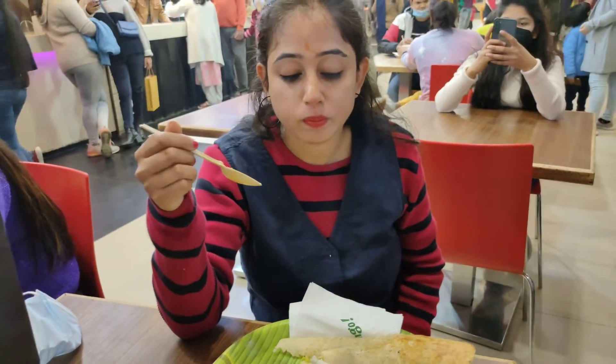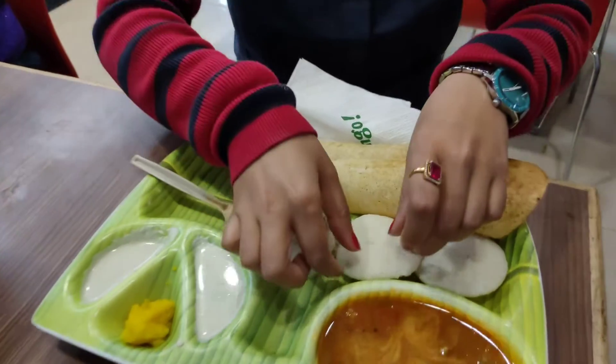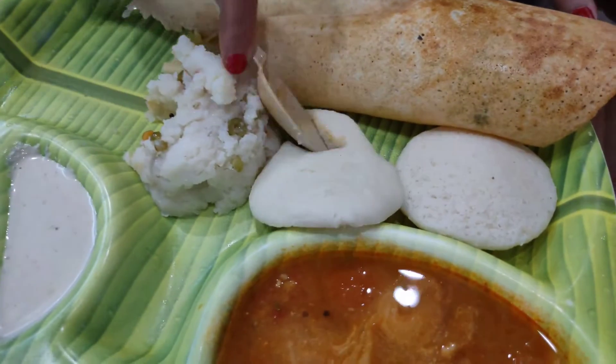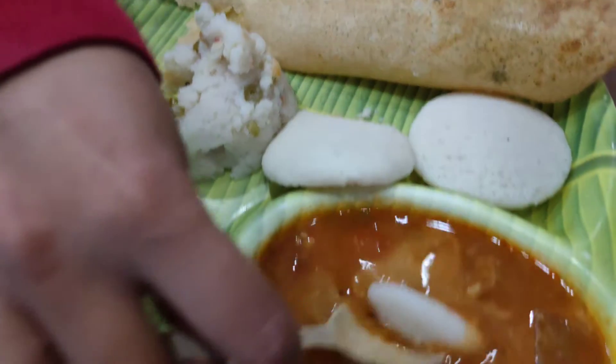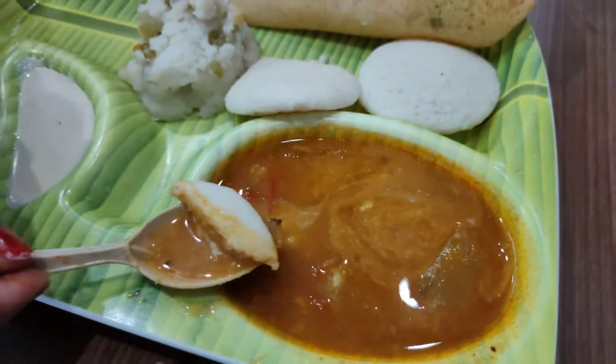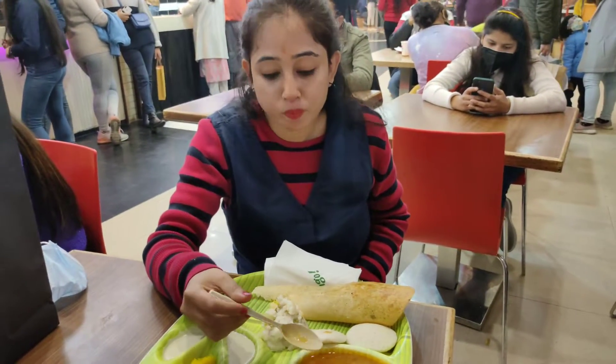Oh wow, upma's taste was very good — all the vegetables were in it. And my favorite idli — when I ate it, I enjoyed it. So soft idli! I tried it and the idli was very soft, I really liked it.